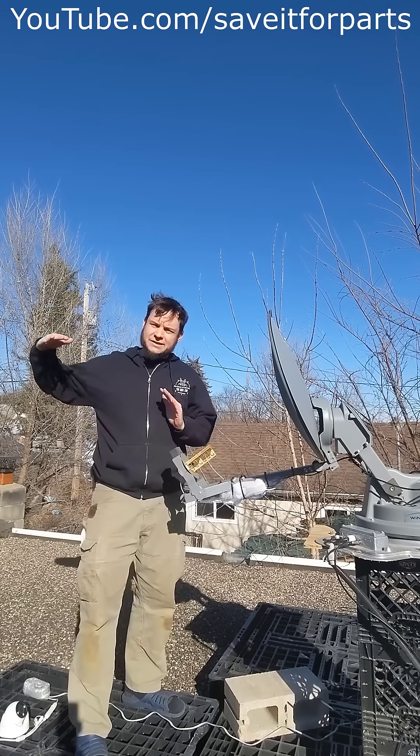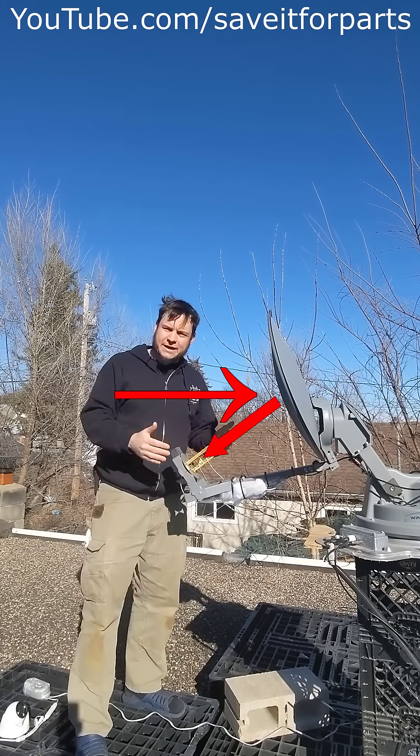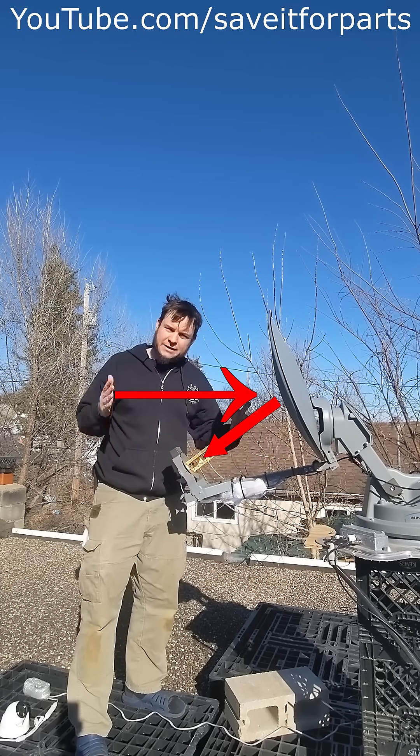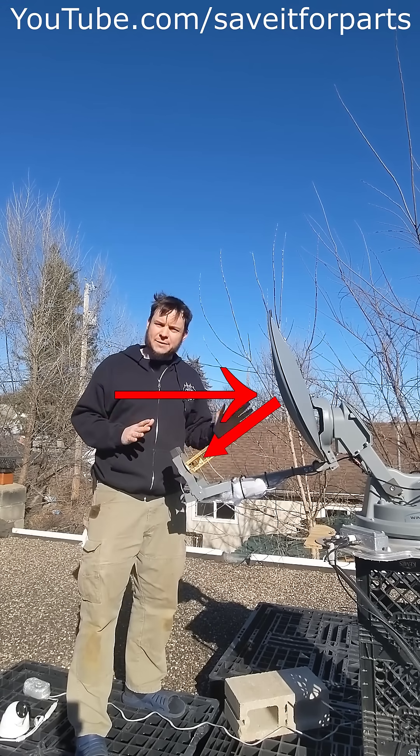The offset dish here, because it's seeing a signal coming in this direction and bouncing down to the offset feed, this feed, the arm, all this stuff can be out of the path of the incoming signal. It blocks less of the incoming signal, and thus the dish can be a little bit smaller.